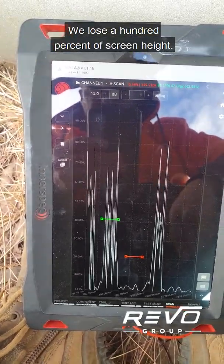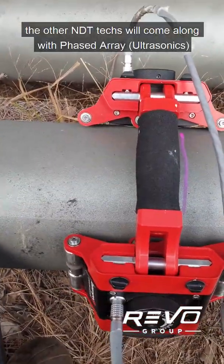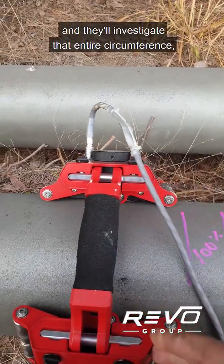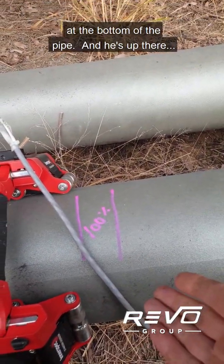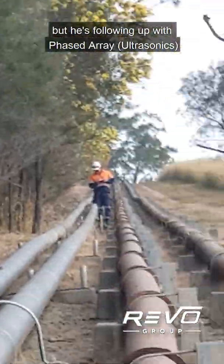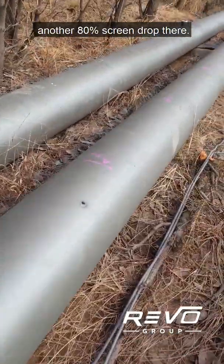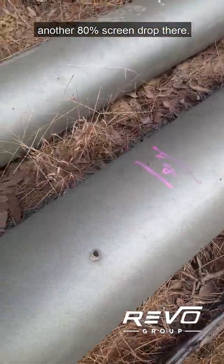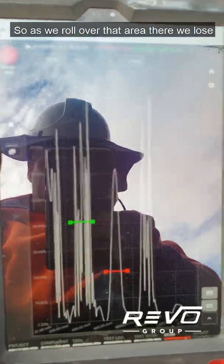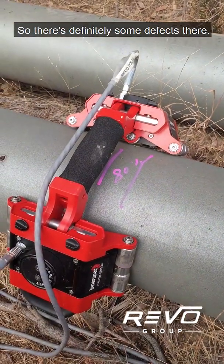As I roll along here, we lose sound right about there — we lose 100 percent of screen height — so I've marked that section. The other NDT techs will come along with phased array and investigate that entire circumference, knowing it's probably going to be at the bottom of the pipe. He's up there following up with phased array on everything I'm marking. We've got another 80 percent screen drop there — as we roll over that area we lose nearly all the sound in the long path, so there are definitely some defects there.